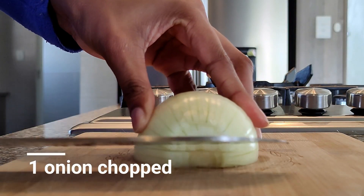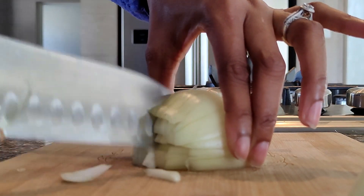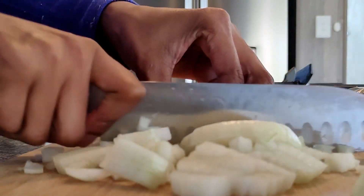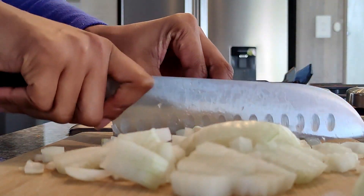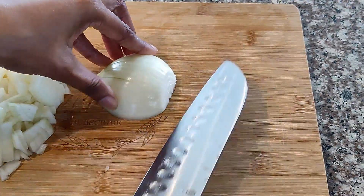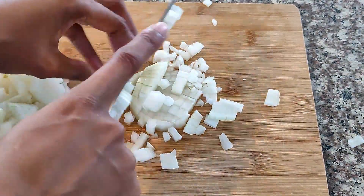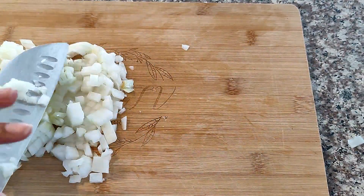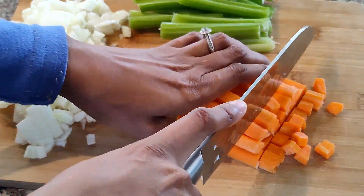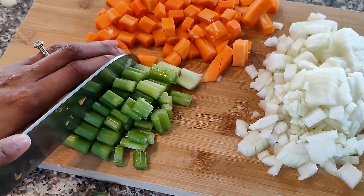For our vegetables, we're going to chop one onion. I'm also going to add some celery and carrots. I didn't want to buy a big batch of celery because I don't use it much, so I just bought what I was going to use on this day — a bit of carrots and those celery stalks.